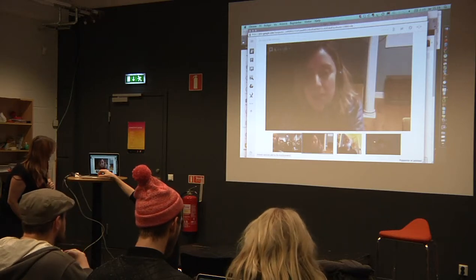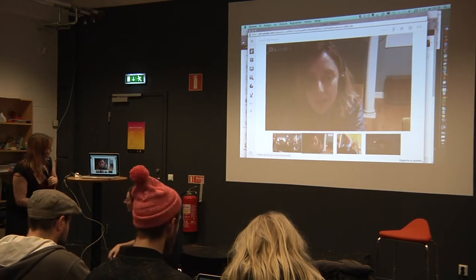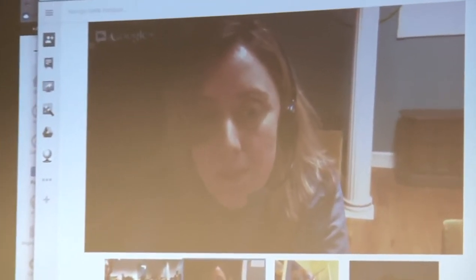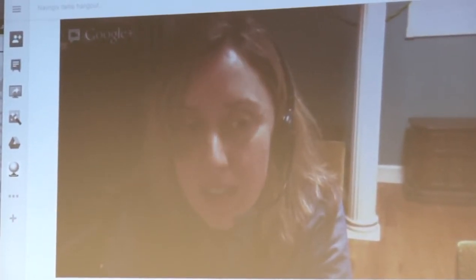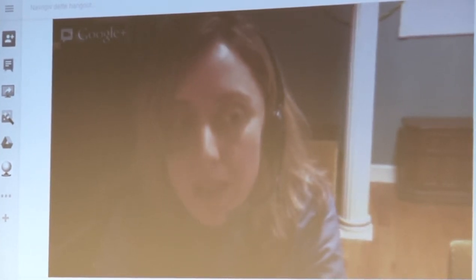My name is Jen Carson and I am in Colchester, Vermont, which is right outside of Burlington. In 2007, I went to the MFA program at the San Francisco Art Institute, specifically to study sound installation.